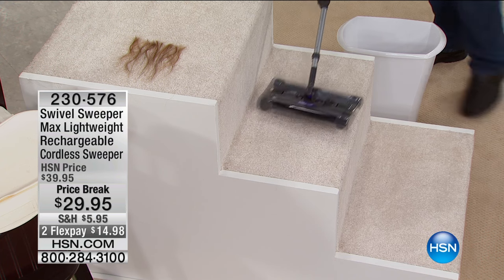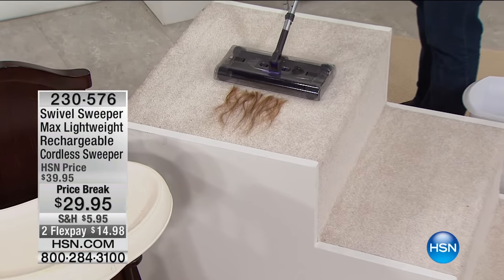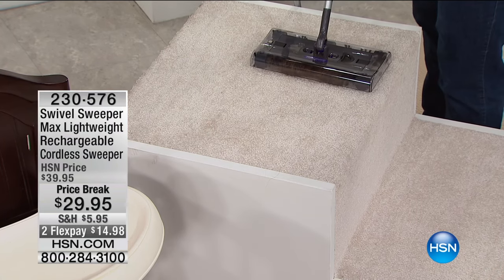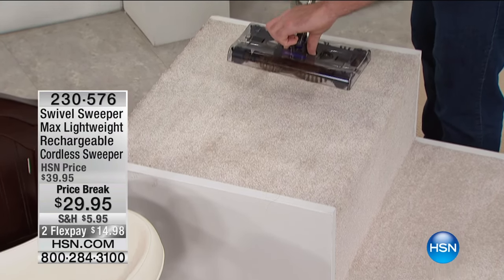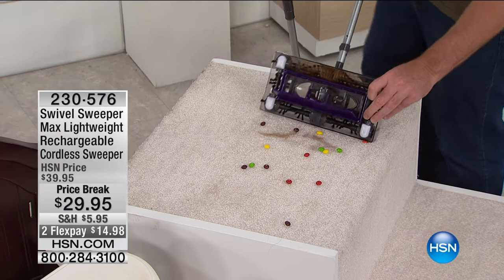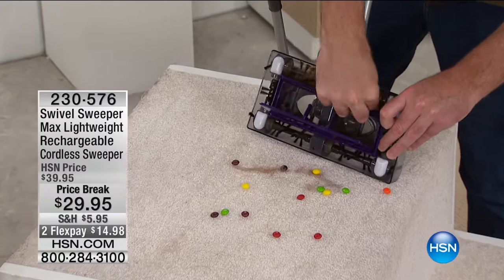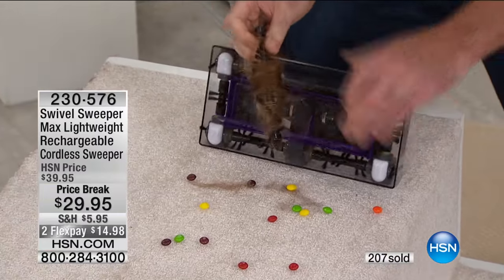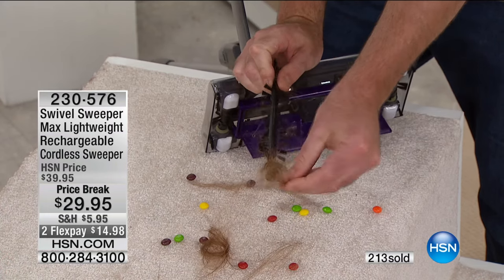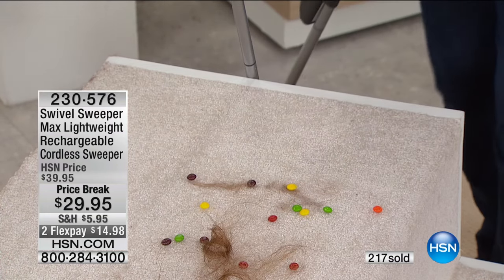It weighs less than two pounds. If you've got carpeted stairs, there's not an easier way to sweep your stairs. It gets right into the corners. Here we have hair — watch this. It sucks up that hair just like so. Then simply push down on your touchless dirt tray to empty all the trash. To remove the hair, just pull out the bristle and undo it to take off all that hair. It will never get clogged. You always sweep with clean brushes.